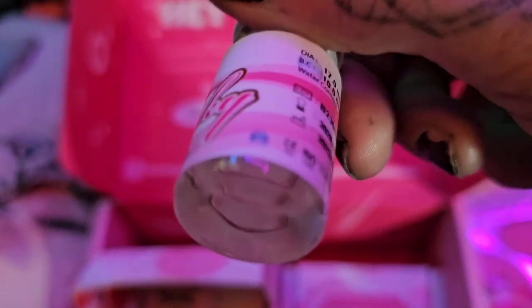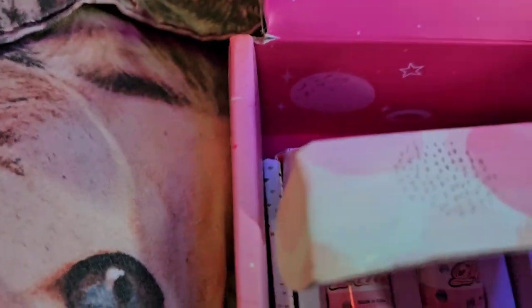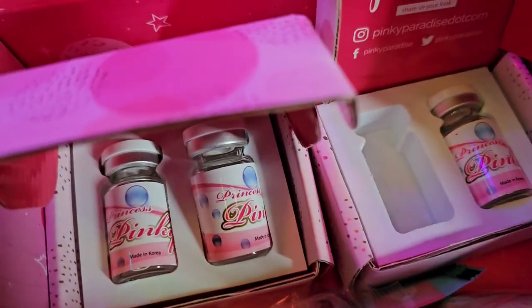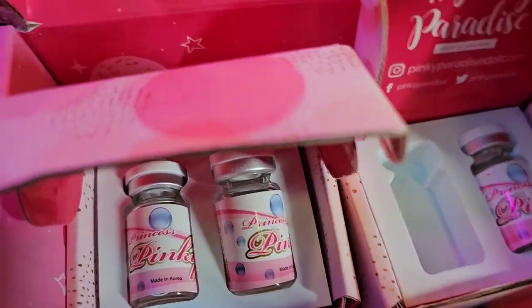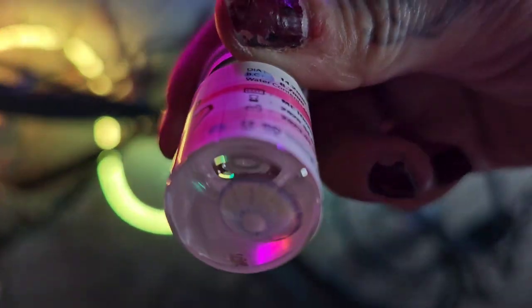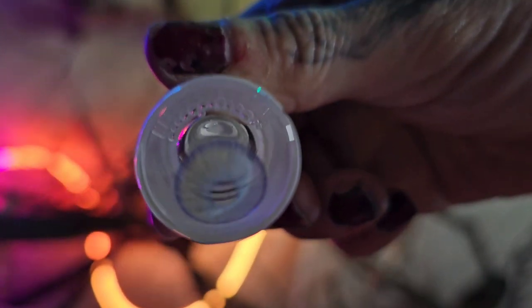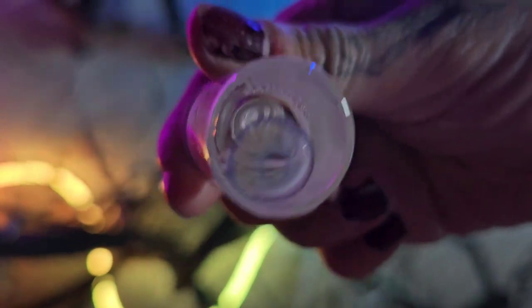So I got these mini scleras to try — these are black and red and white, so those are going to look really cool. And these new lenses — I'm so eager to try these. With Pinky Paradise you get to choose a new pair and something from their old line, and this one is the most beautiful color — it's gray and green.